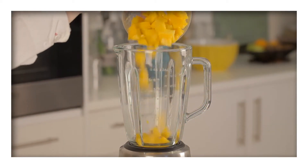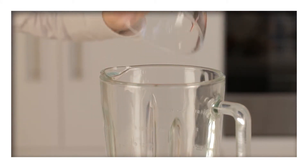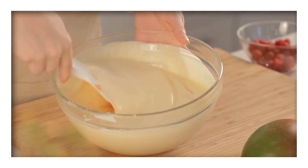Next, in a blender, add 300 grams of cubed mango and 250 grams of raspberries. Puree the fruit before straining it through a fine sieve. Discard the seeds, then gently fold the puree into the custard mixture along with the fruit chunks.